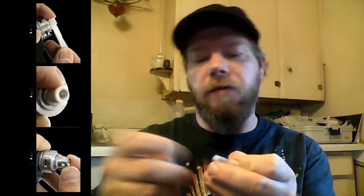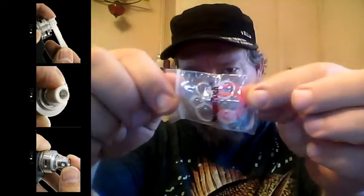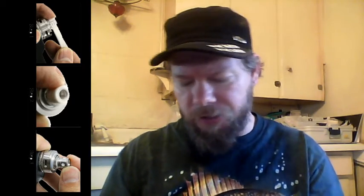Extra piece of glass. Taking the tank apart, though — if you have to replace that piece of glass, there's no easy task. It's easy, but it's not easy. It requires a tool. You just can't do it with your hands.